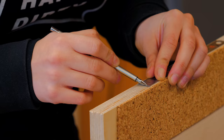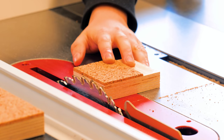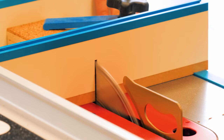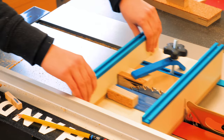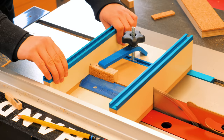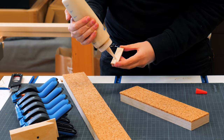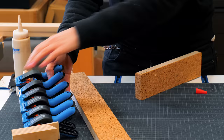I wanted the cork to wrap around the edge, keeping the protrusion. I found it easier to achieve crisp, straight cuts on the table saw rather than by hand with a cutting knife. I can now glue the small pieces to the ends of the plywood and clamp them with these awesome band clamps from Rockler.